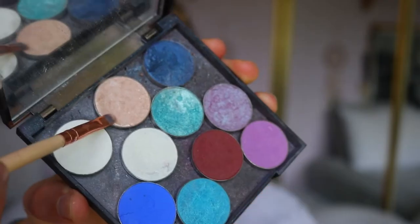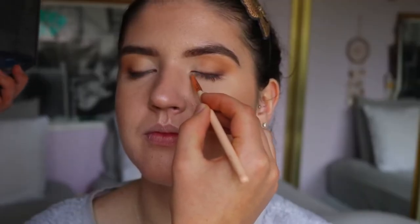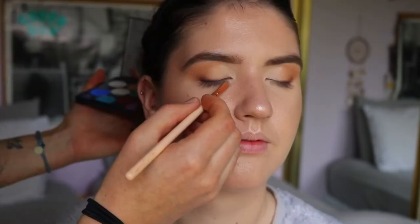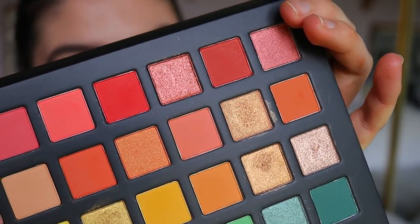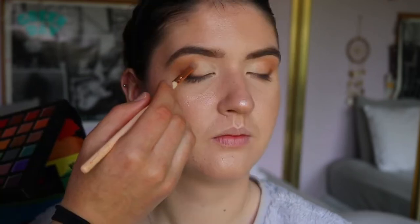To open up the eyes, I'm going in with Shimmer Shimmer from Makeup Geek — this gorgeous champagne shade — and placing that with a precise shader brush on her inner third of her eye and also bringing it to the tear duct area. Then I'm taking this rosy gold shade and placing that on the center of her lid.